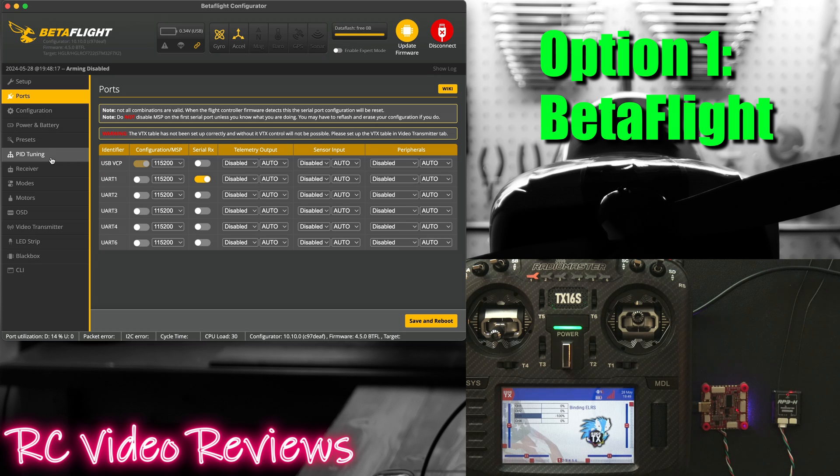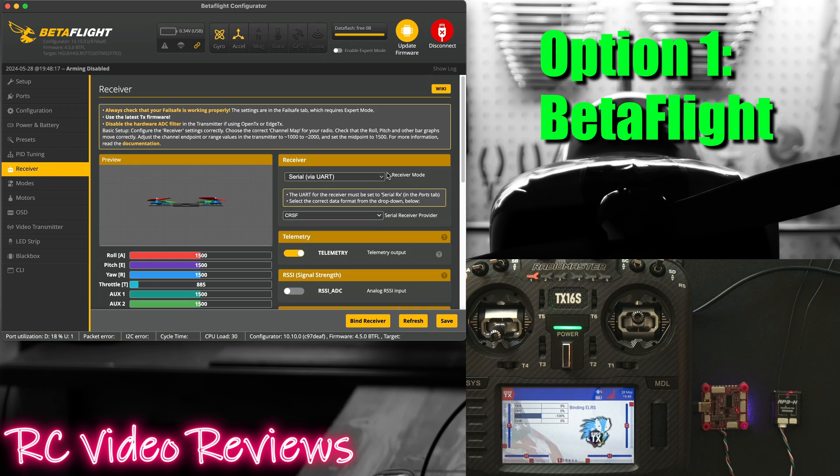I'll set UART 1 to be Serial RX — that's this option right here. Then on the receiver tab you'll need to select your receiver mode. In my case I have a serial receiver connected via UART. If you have one of those built-in receivers on the board you might need SPI. And then finally we have CRSF set as the serial receiver protocol.